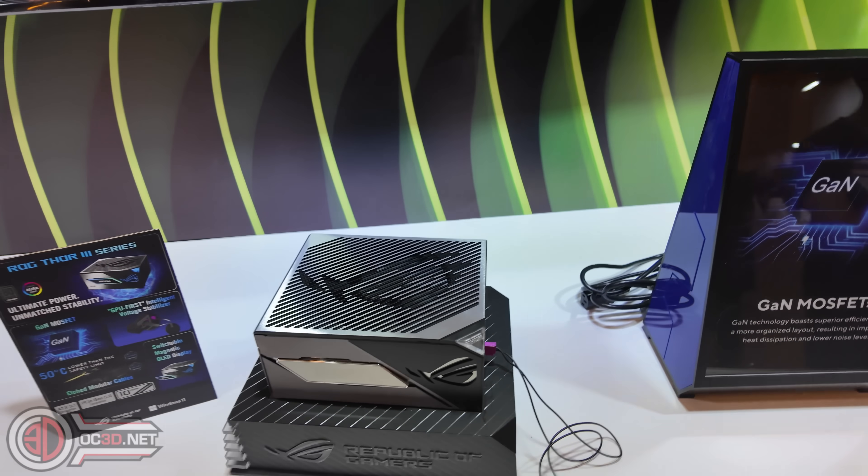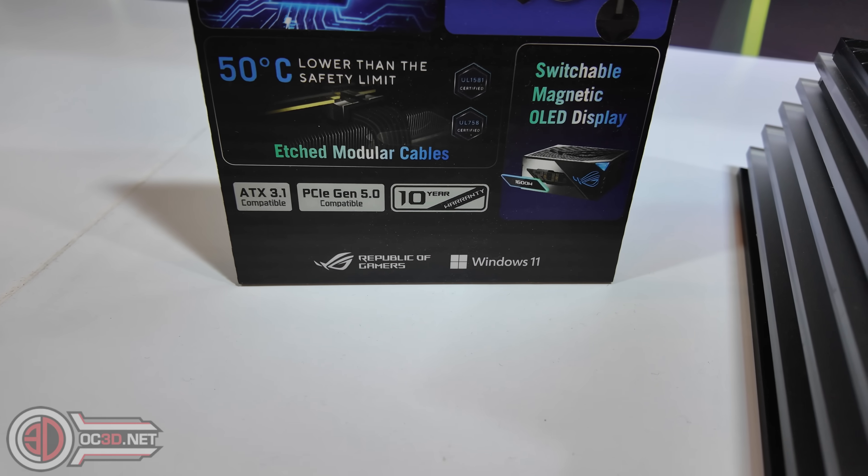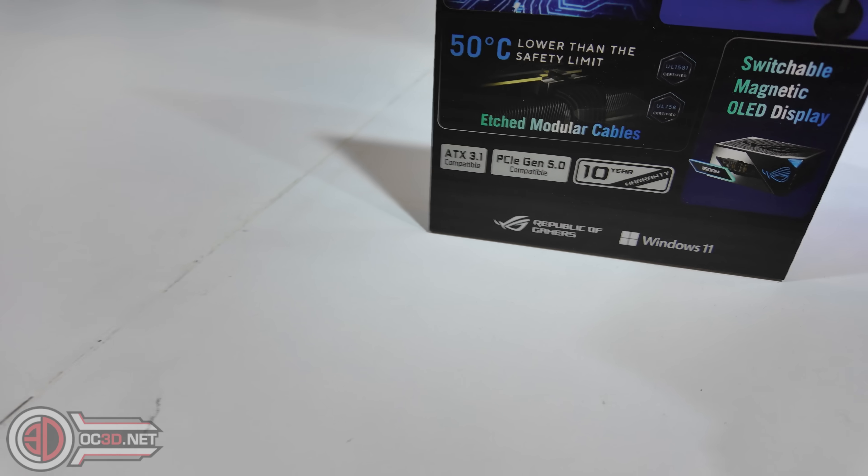It's ATX 3.1 compatible, has a 10-year warranty, and is PCIe Gen 5 compatible.